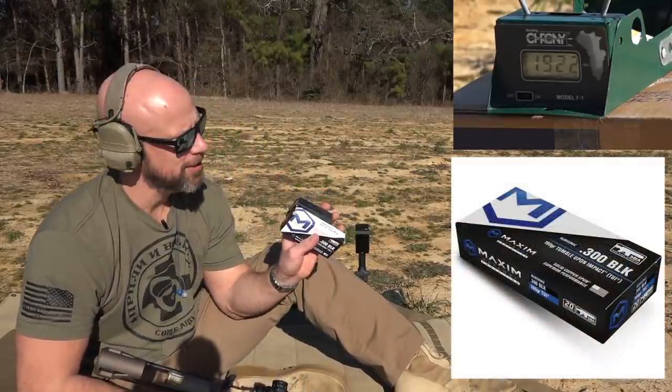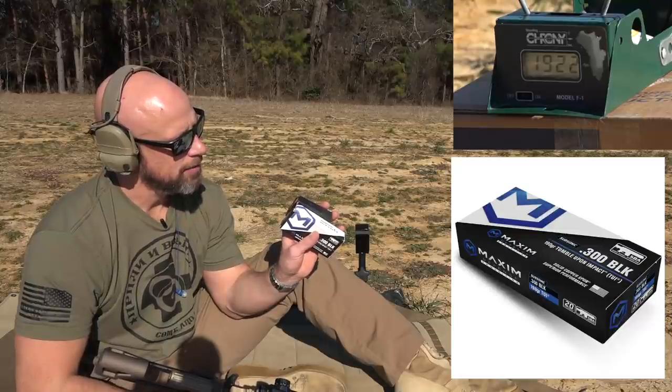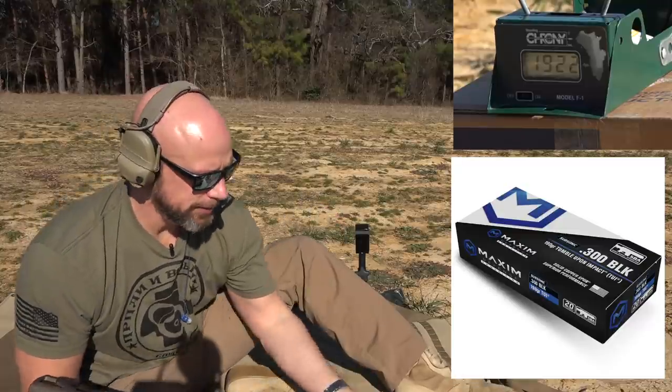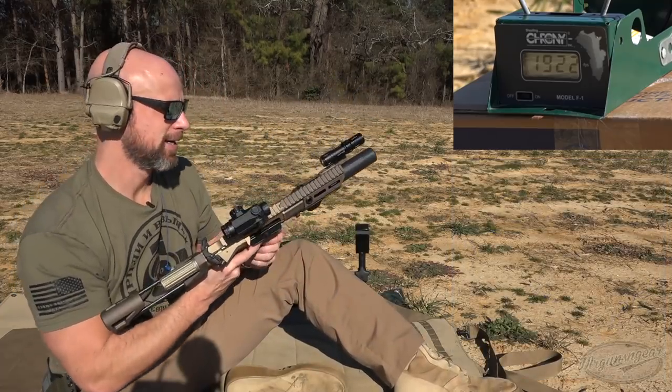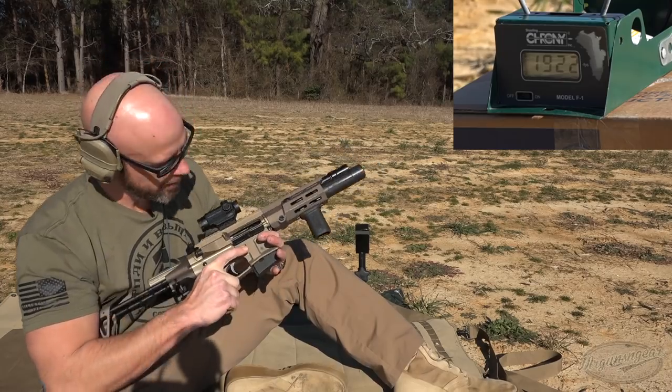Next up we have some Maxim Defense — this is their 190 grain, so it should be subsonic. It's a TUI, which is a tumble upon impact bullet. We'll get the subs going. We do have a Dead Air Sandman K on there for anybody wondering.